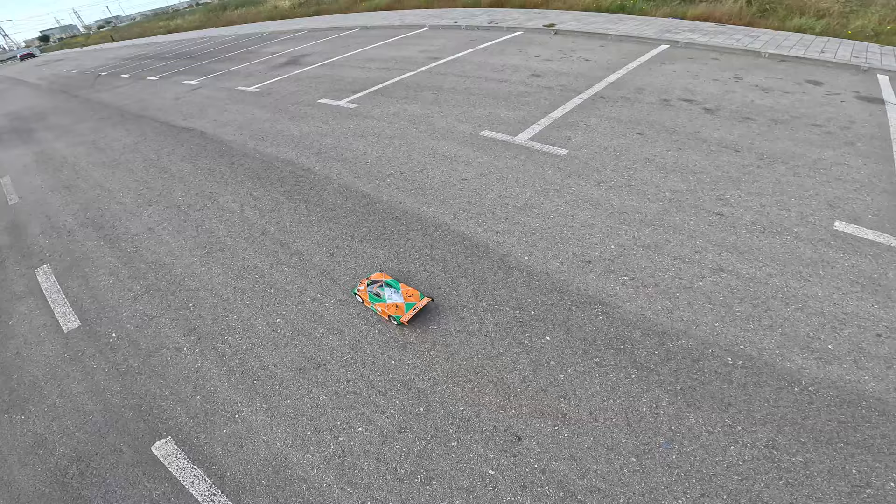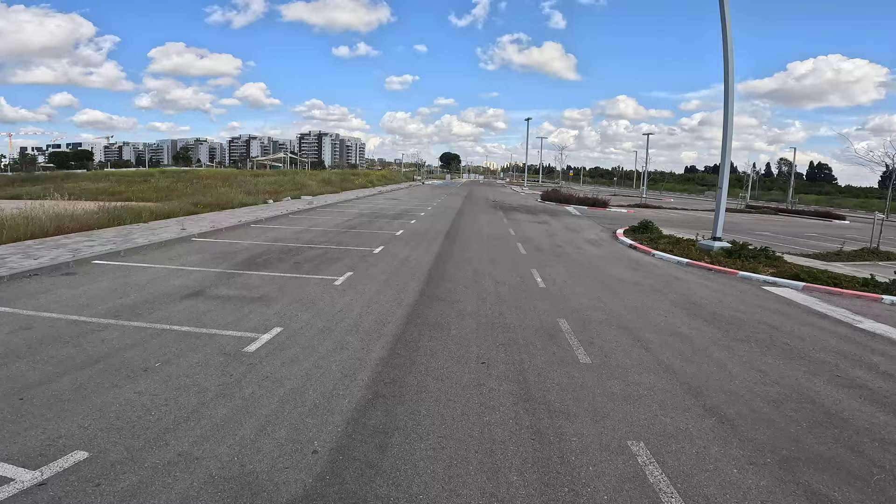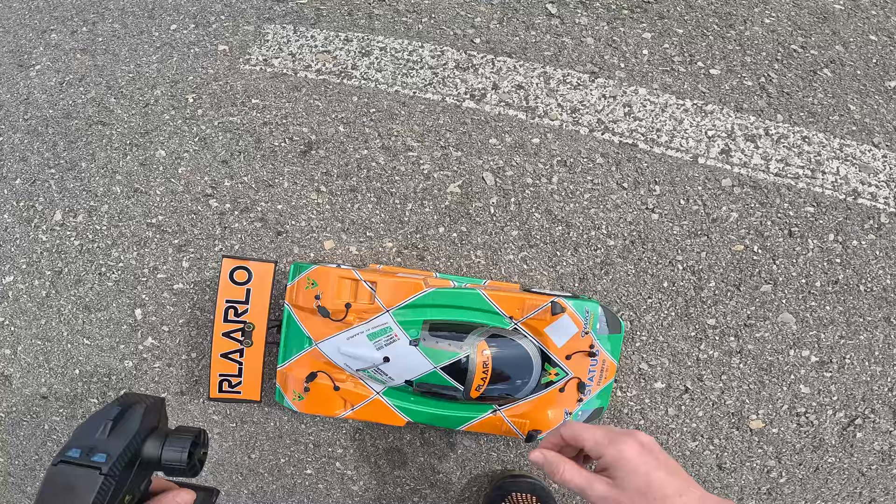Very, very easy to drift. Cool car. All right, back to the studio.